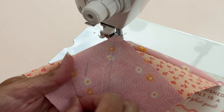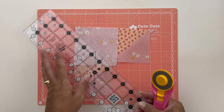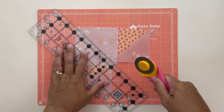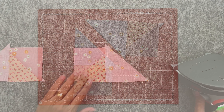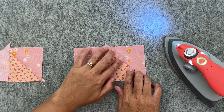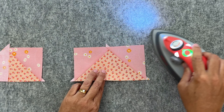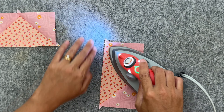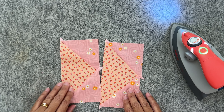Cutting my thread, removing those pins, and again if you want, just give that a quick press. Once again we're going to cut along that drawn line — placing my ruler along it and cutting — and now we have our two pieces. Let's press: setting our stitches and then finger pressing towards our C fabric, making sure there's no creases, and repeat that for this set. Repeat this whole process for your second set so you have four flying geese in total.